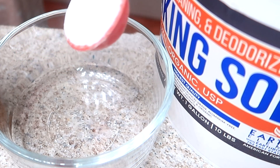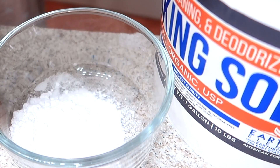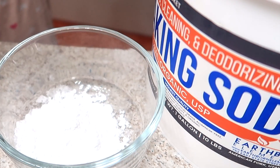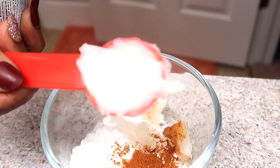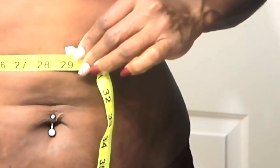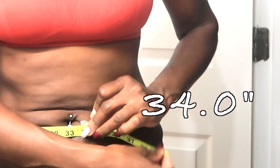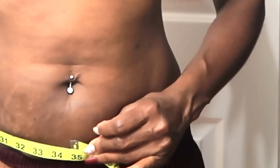You're going to add one tablespoon of baking soda, two tablespoons of olive oil, a half a teaspoon of cayenne pepper, and three tablespoons of the chest rub. Mix well.